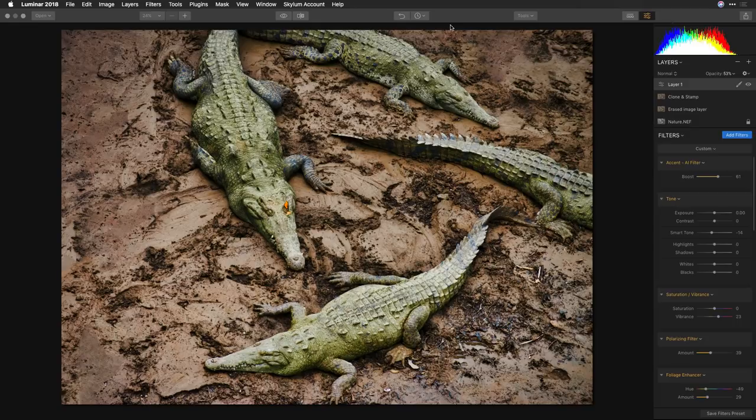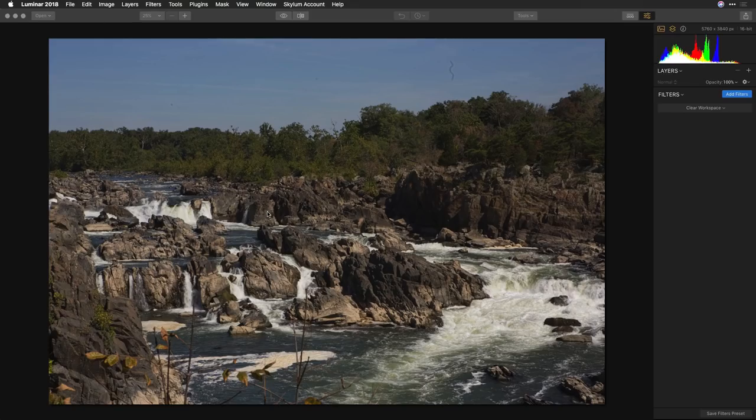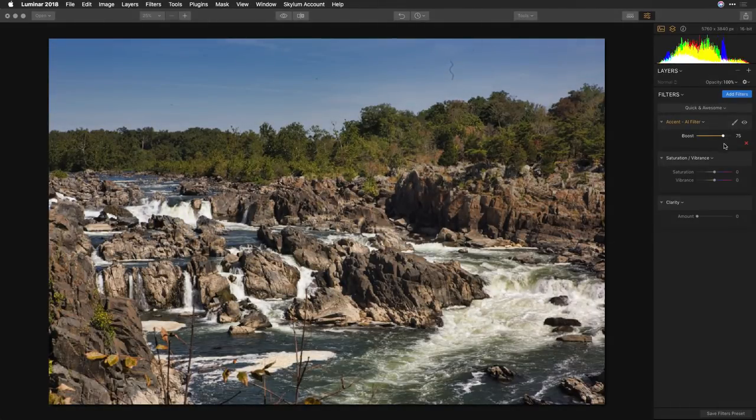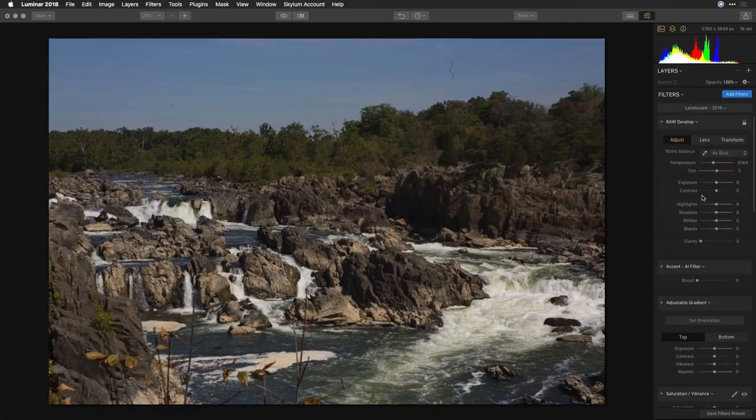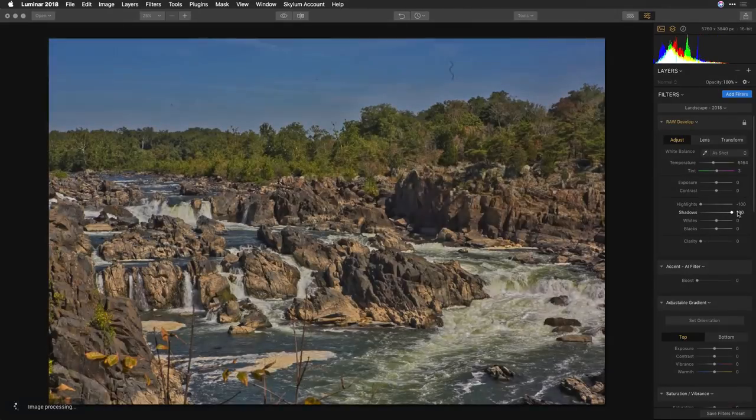Here's a great photo of the river up in Potomac, Maryland, with a little sensor dust hair that we're going to take out. Different workspaces are available — the quick and awesome workspace makes it easy to deal with clarity, vibrance, and saturation without a lot of controls, but still gives great quick results. The landscape workspace gives complete control, recovering highlights while lifting the shadows for a wide dynamic range, and popping whites for bright highlights while crushing the blacks.